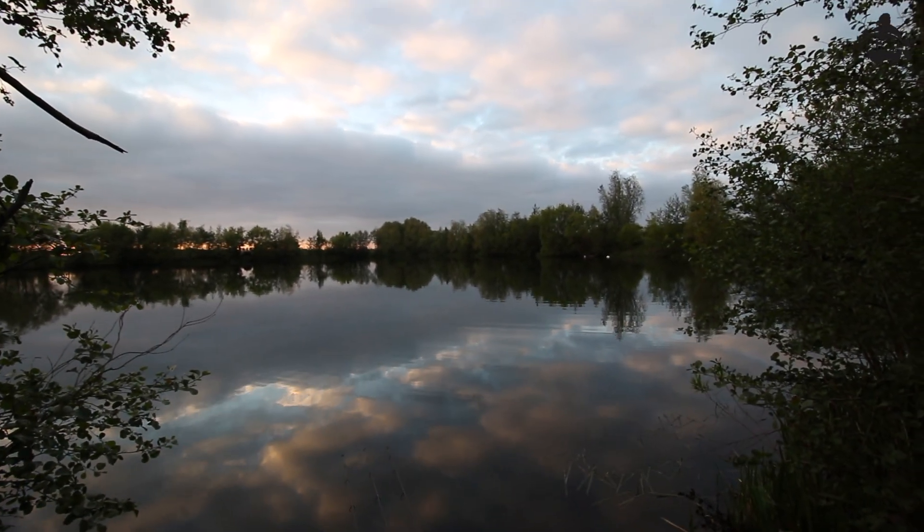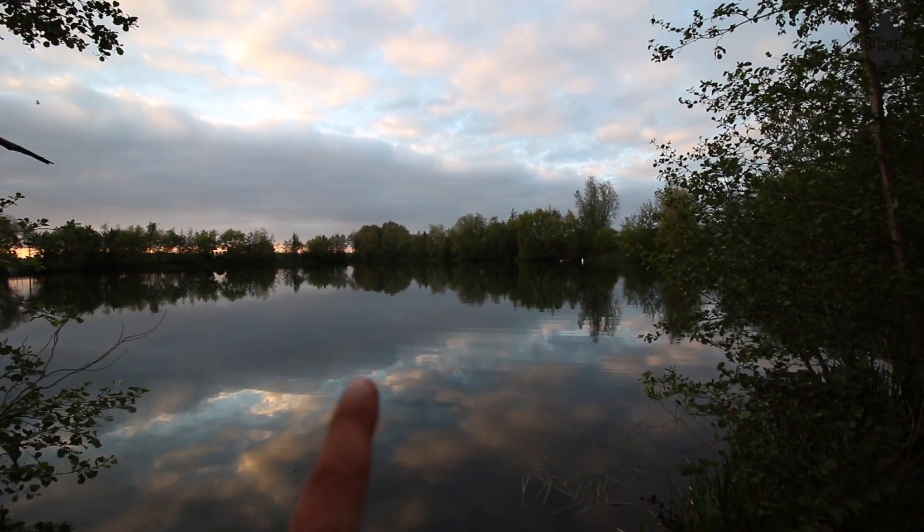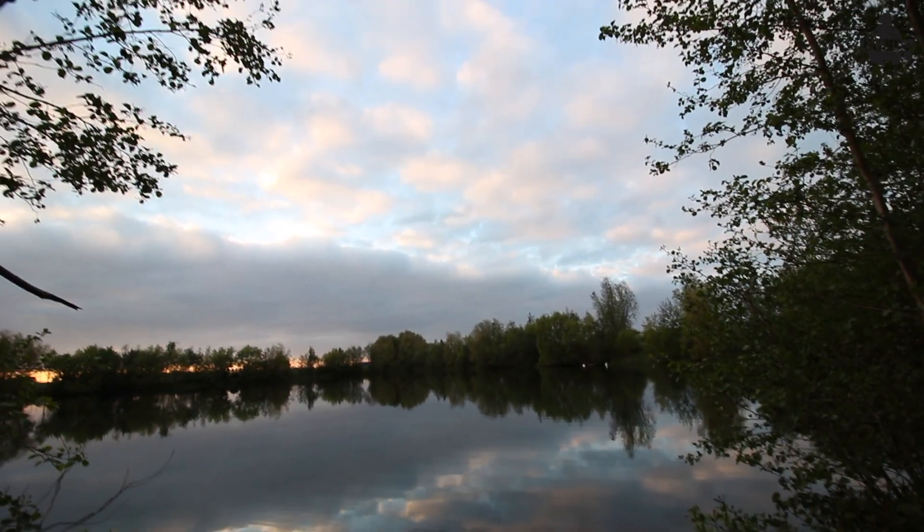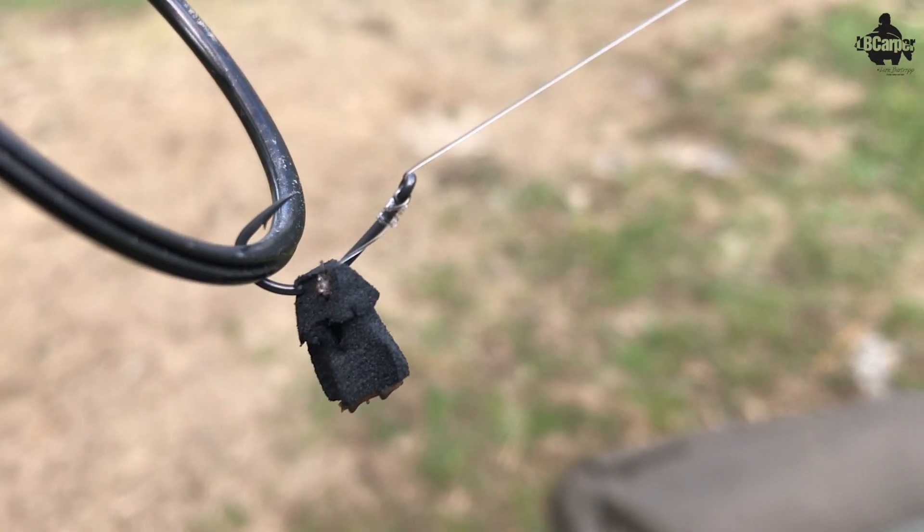We're all set for the night. Left hand rod staying out on the spot — pop-up on there — and the other two rigs I've recast. Look how beautiful that sunset looks in the clouds. One rod is out there, one out to the right a bit shorter, and I reckon I'm going to get a bite on them tonight. Fishing those zigs two or three foot below the surface with a little bit of black foam — fish cruising around looking up will see that silhouette and think it's one of those little mayflies. That's the plan anyway. I've just got a feeling I'm going to get another bite.